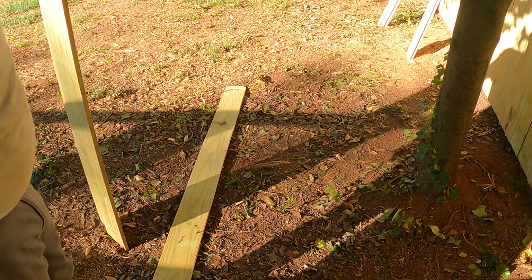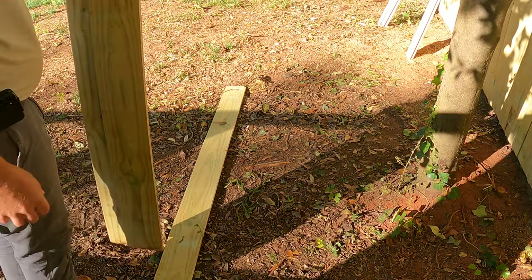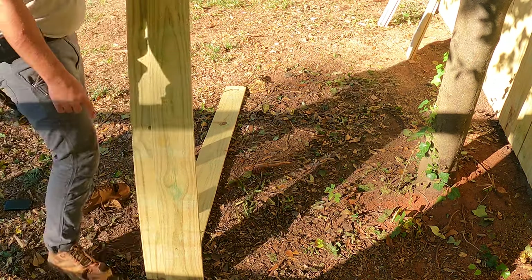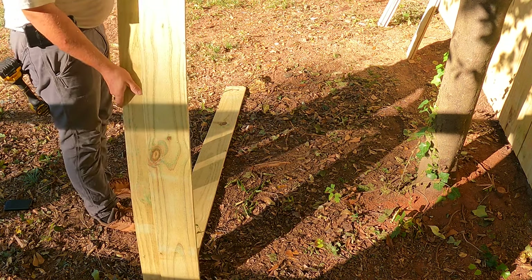Alright, so we're going to get over here on the ground or on a sawhorse. I'm laying down a bum picket on the ground. You want to set your picket down on it, make sure your screws are facing up first, and make sure your overlap is kind of centered.